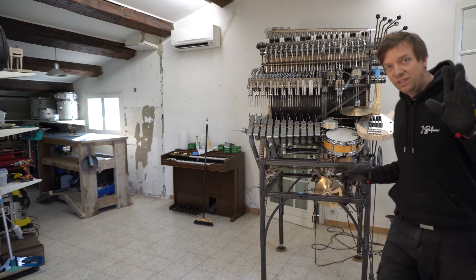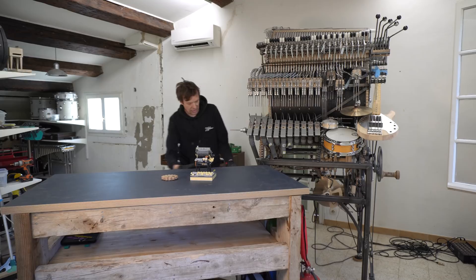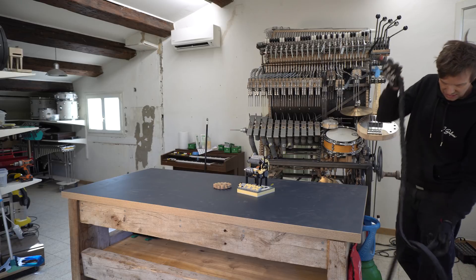Another super important thing: the reason the welder is upstairs is that I need to weld on the Marble Machine X. I can just roll the welder over there, take my welding equipment, weld, and hang it back neatly. Neatly is my kryptonite.